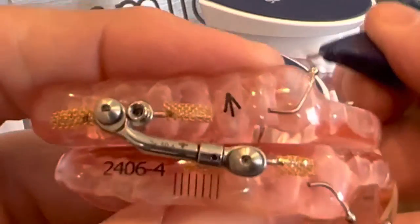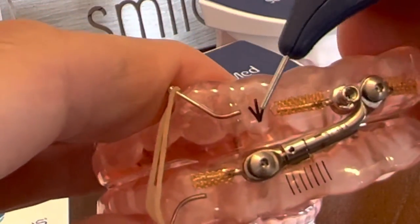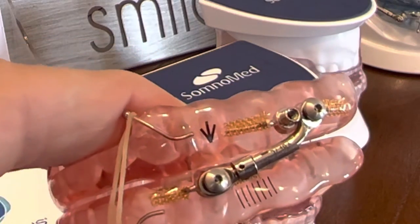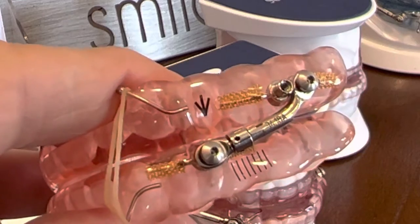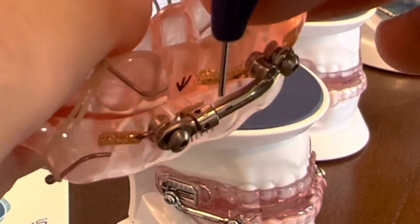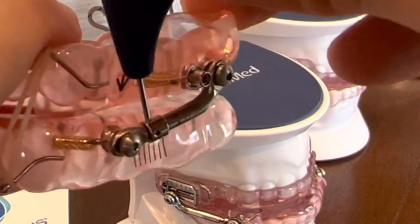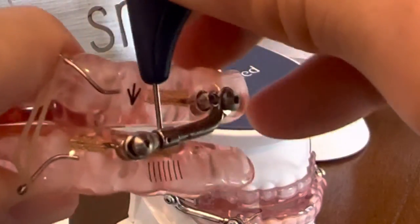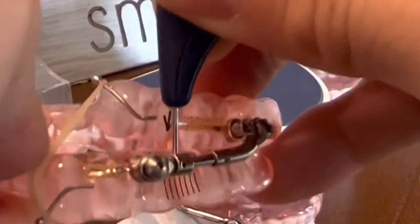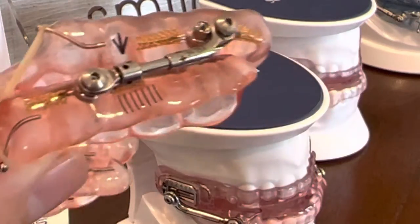Whatever I tell you to do on one side, you're going to do on the other side. Remember to follow the arrow because on this side the arrow is going in a different direction. Different devices have arrows going in the same directions, some have going in different directions. So if you go on this side, you're going to find the hole right there and you're going to engage it. If you have to kind of wiggle it in there to get in there, you're going to turn it towards the direction of the arrow and take it out.